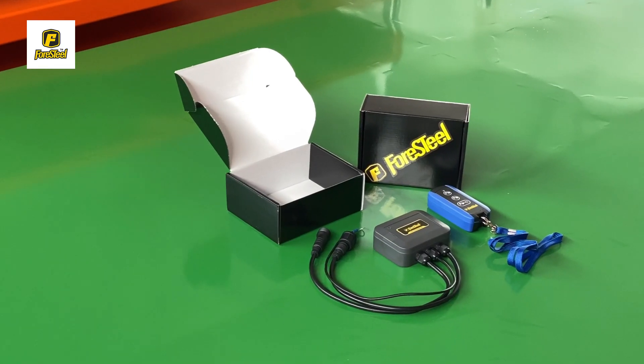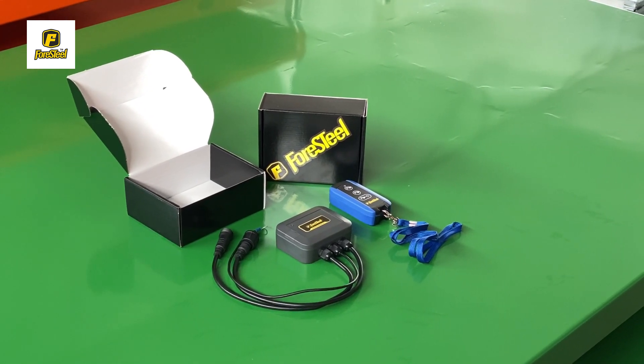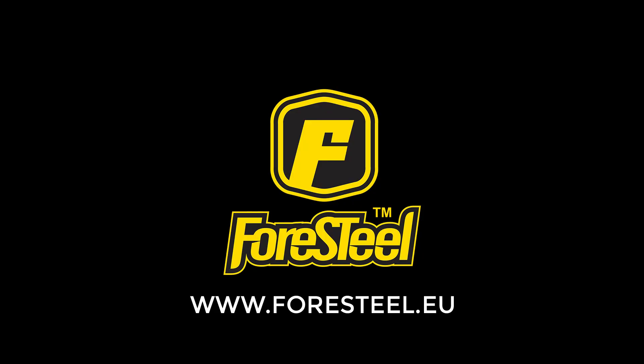The new Wireless Remote Control option is a plug-and-play feature, also retrofittable to every Foresteel trailer out there today. Thank you for watching. For more information, visit www.Foresteel.eu.